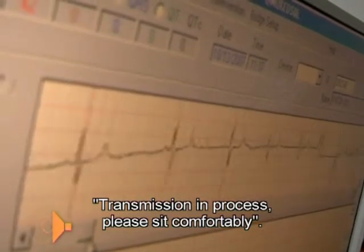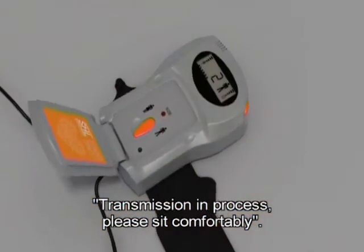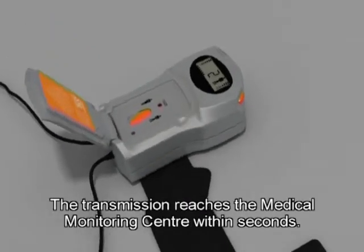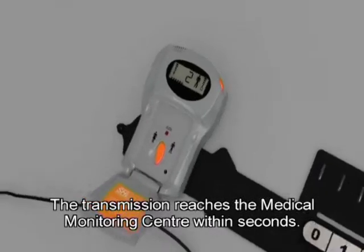Transmission in process. Please sit comfortably. The ECG is transmitted in two modes: digital and acoustic. The transmission reaches the Medical Monitoring Centre within seconds.